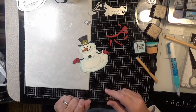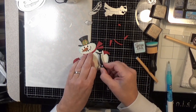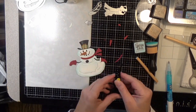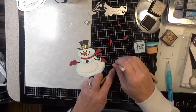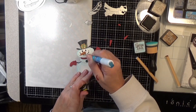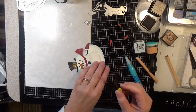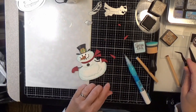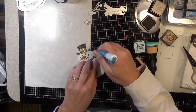So we're getting closer here, just using that detail brush on some of those little layers. And I like the Zig two way glue pen for some of these small things because it has the roller ball tip on it, so you really get good control over the glue for a small area. And if it's real small, you just dot it and you get plenty of glue on there.